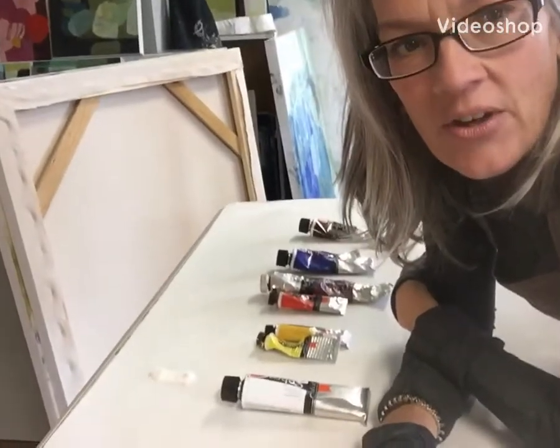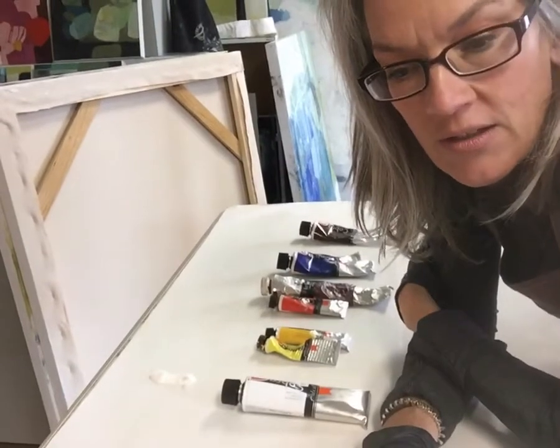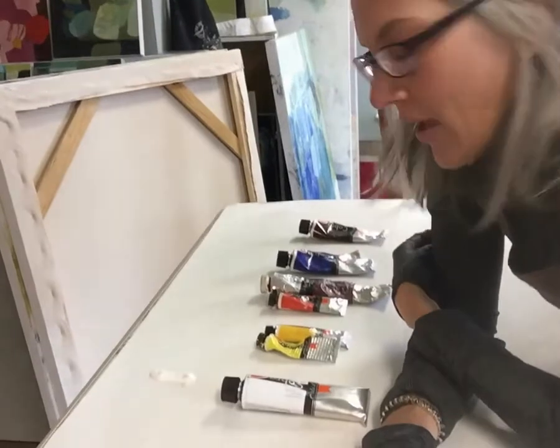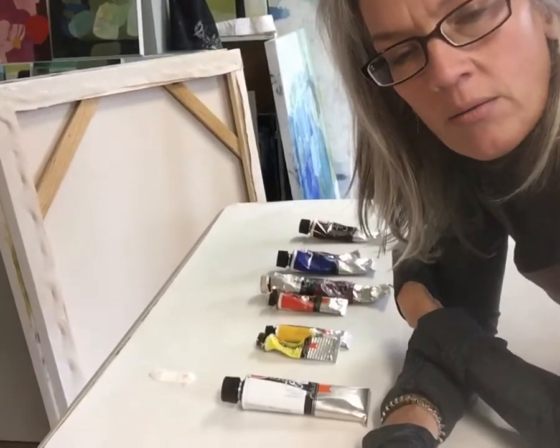Hey, so this video is inspired by my stepdaughter Cassie. She's very creative herself and has lots of talent and skills, but she asked me if I could teach her a little bit about oil painting.